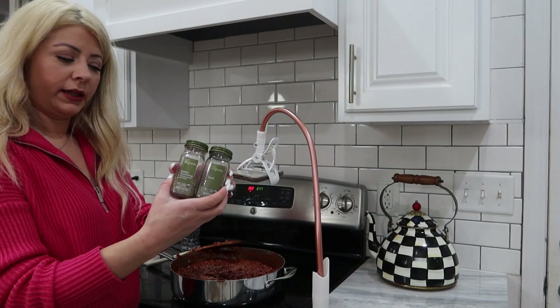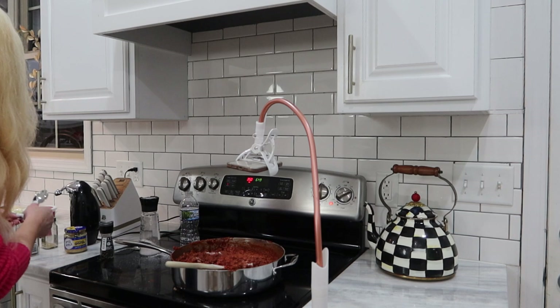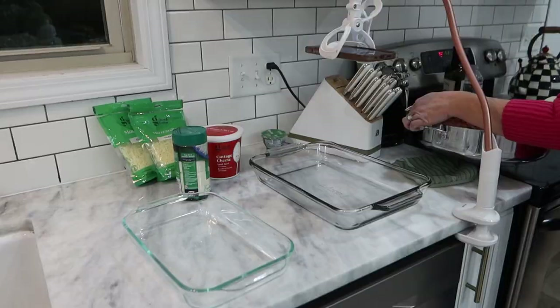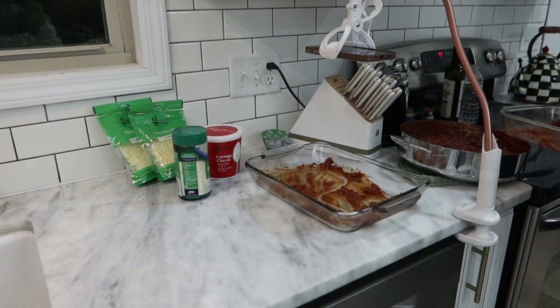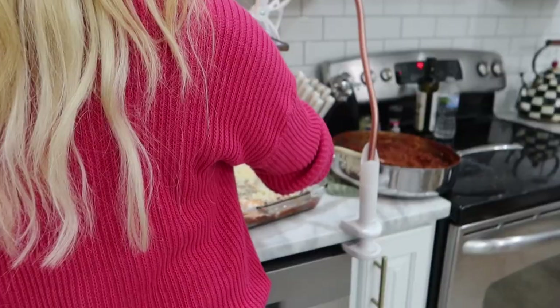I'm going to add about a tablespoon of sugar to sweeten up the sauce. This is what your sauce consistency should look like when you are all done. You can season it really however you like. I did end up adding a little bit more water — probably about two of those bottles total. I even added a bit more sugar and put quite a bit of parsley in there, probably half of the container. Just season it the way that you like as you go. I'm sure there are better ways to make the sauce, but that's just the way that I have always made it.